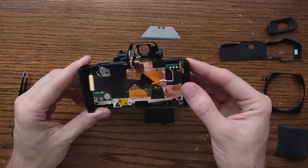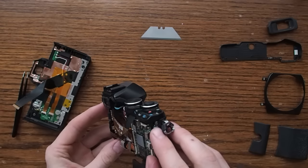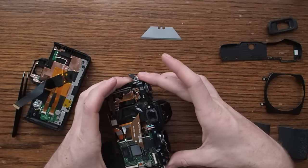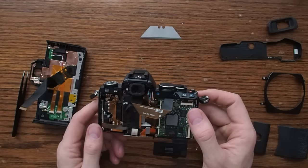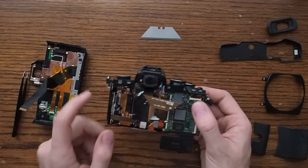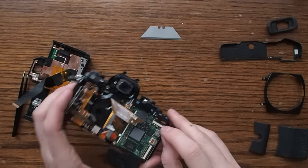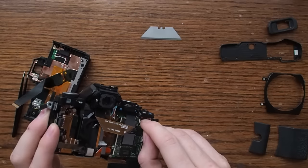And then you have this back screen. There are two more screws here and here, right next to the strap lugs, that you need to remove if you want to lift the top plate off of the camera. These are the only screws inside the camera body itself that I needed to remove for the repair I was doing, but you might need to remove more depending on what you're working on.